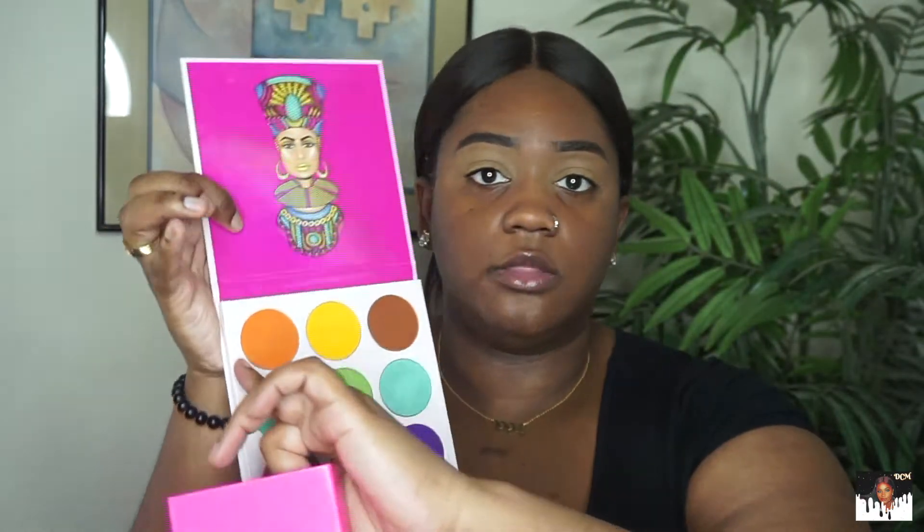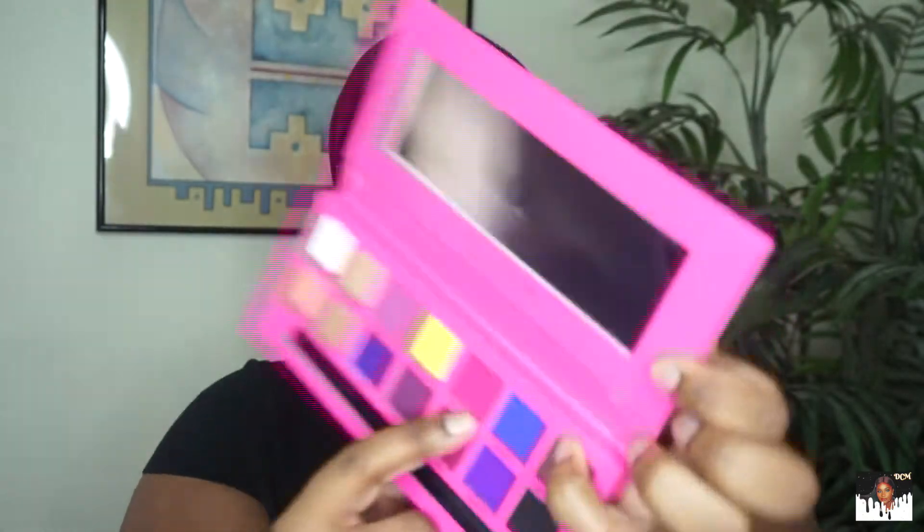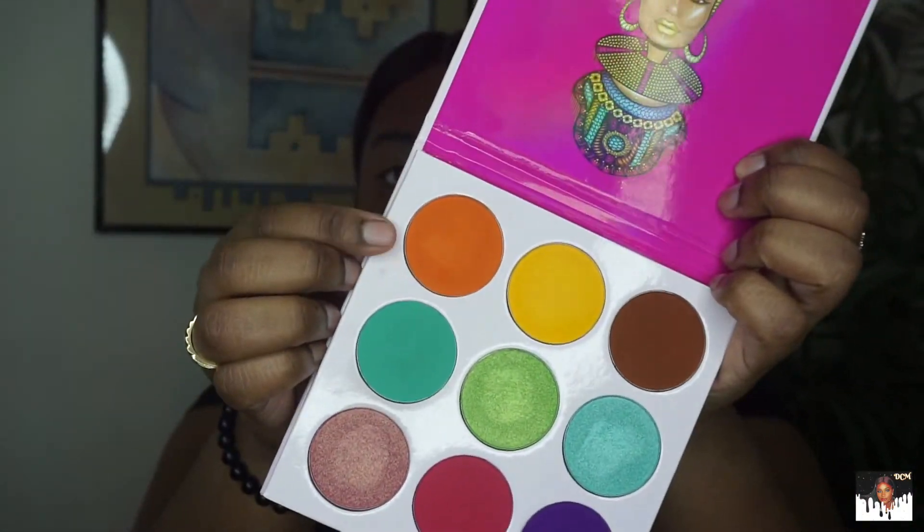I'm going in with the Anastasia palette and also the Juvia's Place Zulu palette. I'm taking the orange — that's the only shade from the Anastasia palette I'm going in with. I'm going to take Believe and put that into my crease, then use Texas Made to blend that out. Then I'm going into the Zulu palette by Juvia's Place and blending the pink out with the orange.